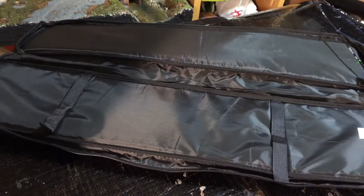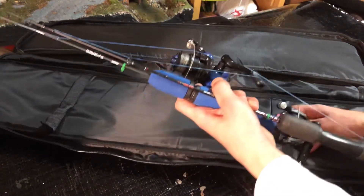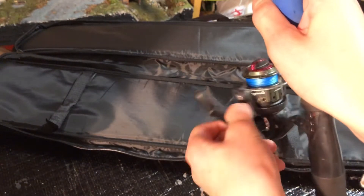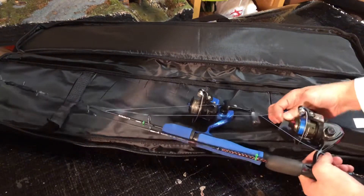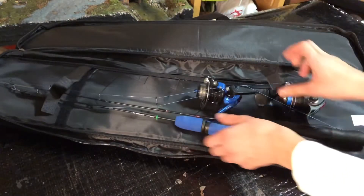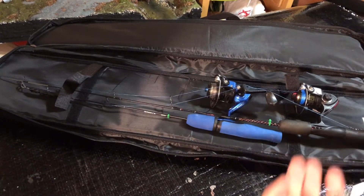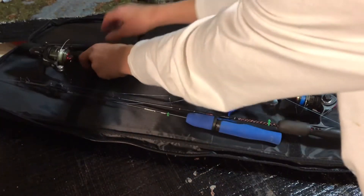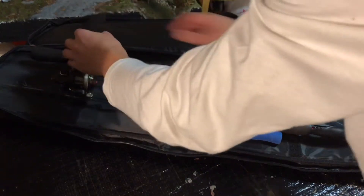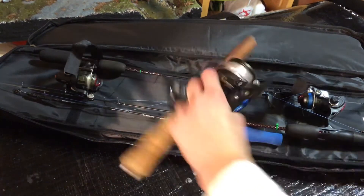Both sides are padded with hard foam. To load the bag, I put the first rod in like this. When you put them in, you have to have the reels folded flat — they can't be sticking out. So I lay the first two rods flat like this, just like that, and that's where the first two go. Then I lay the others across like this, also with the reels folded flat.